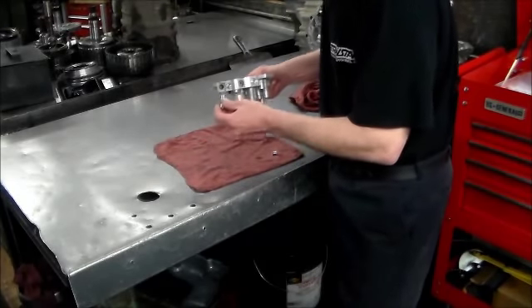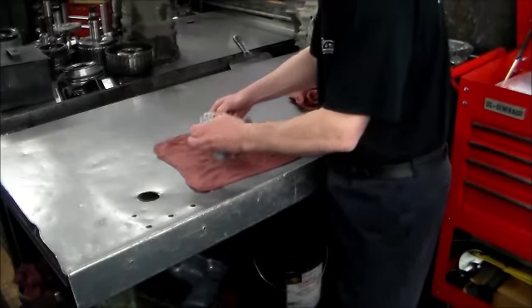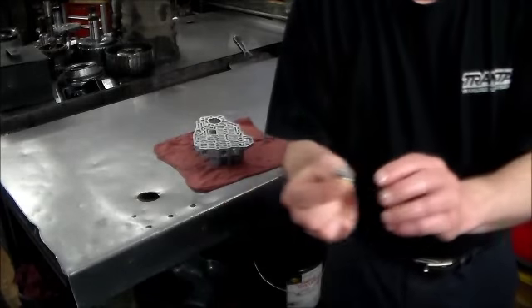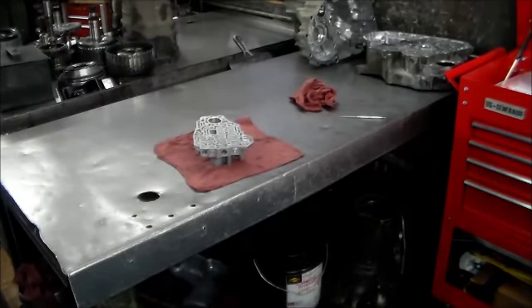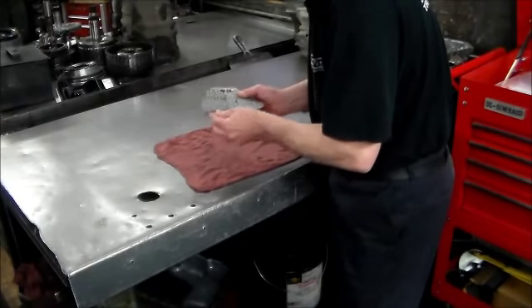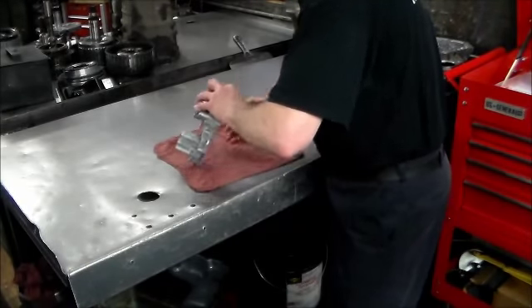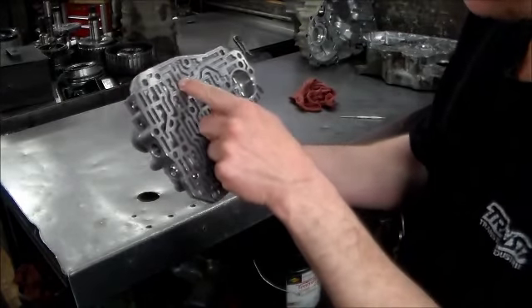Now I'm just going to put this back in. I got the spring in there now, because this valve we know is good. I use these Sonics end plugs — it has the O-ring. You've got the spring over here.